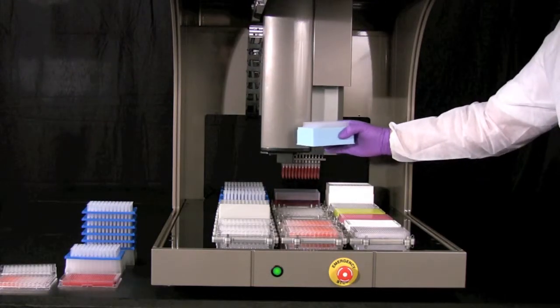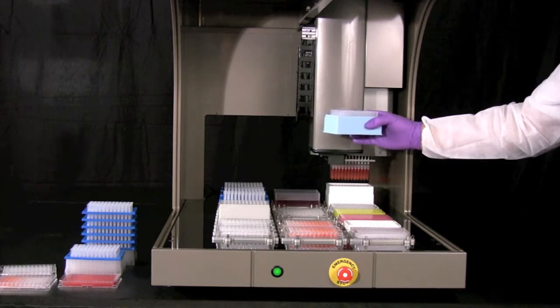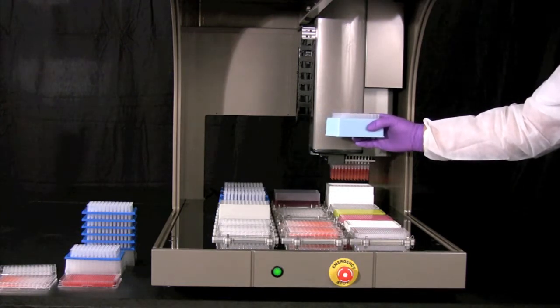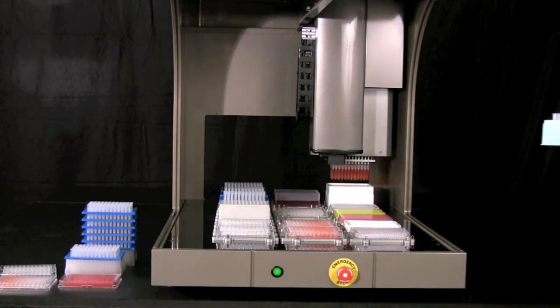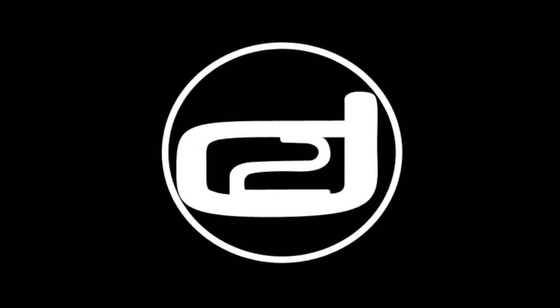Here again is another quick example of how Dynamic Devices' implementation of linear motors adds to the safety of the equipment and to the ease of use. By simply hitting continue, the system will continue to pipette samples properly and continue the methods without interruption.